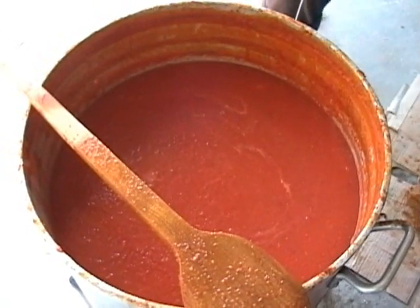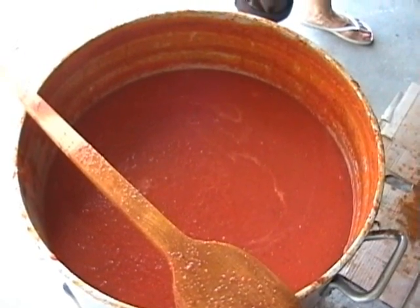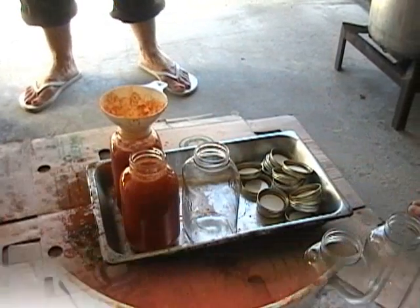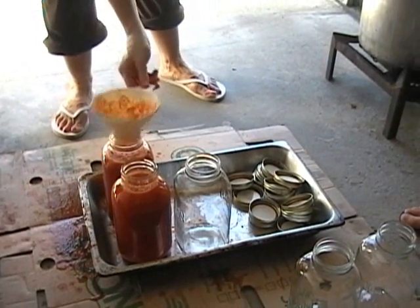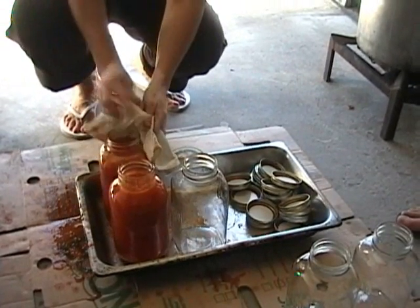So now we wait till it boils before we can, correct? Or to your consistency and thickness — correct. So now we're coming to the process where the sauce is boiled, we've gotten the right consistency, and now we start to can.